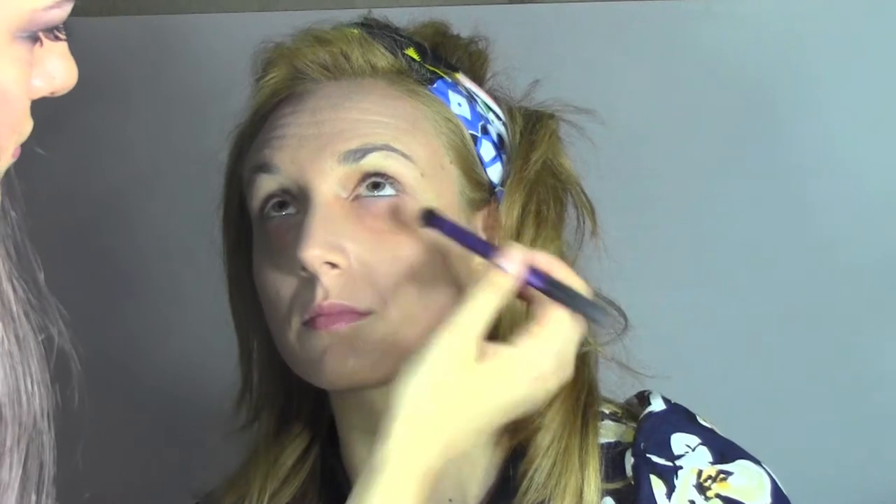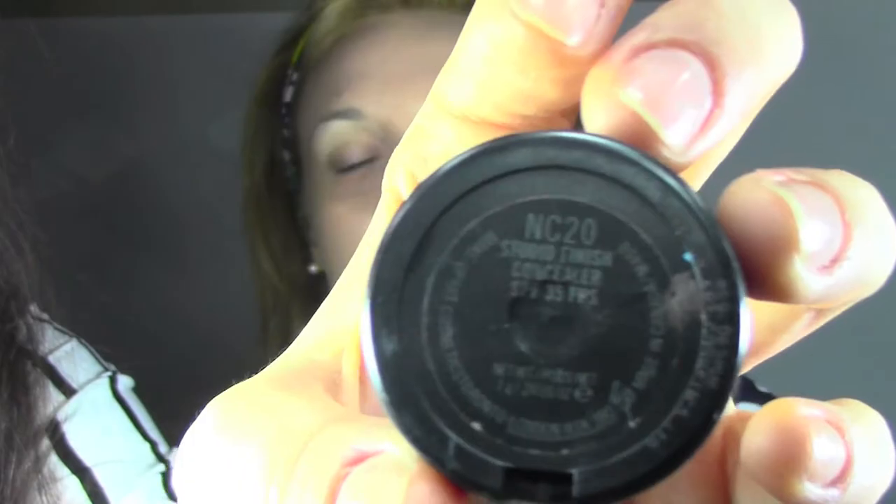For the under-eye area I'm going to use two concealers. I'm starting with the Stunning Finish from MAC in number NW25, because all the NW colors are really warm and orangey so they can cover up the darkness.